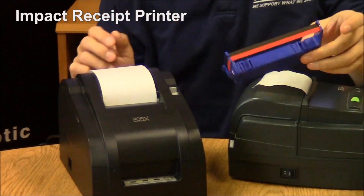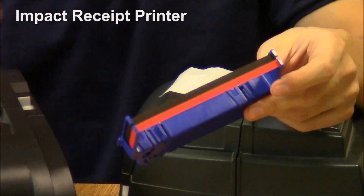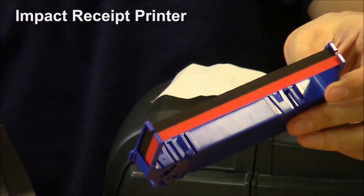Ribbons come in a few different colors. This is the red-black option. There's also straight black and straight purple, depending on your color needs.